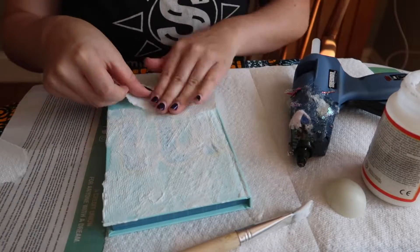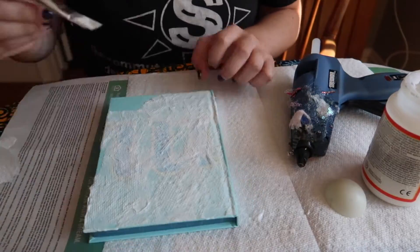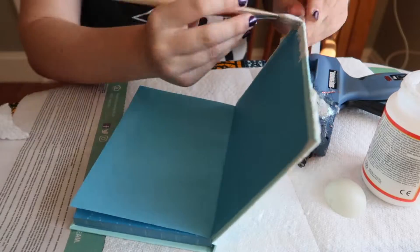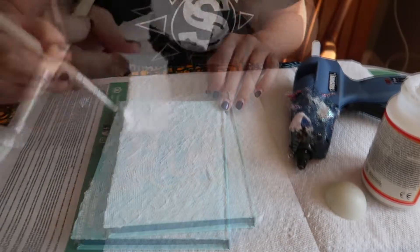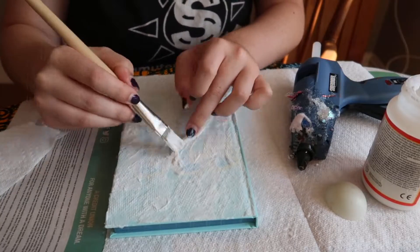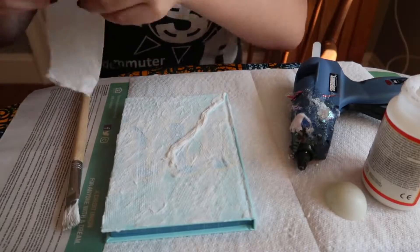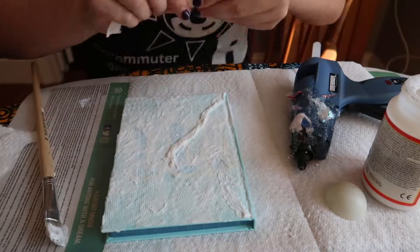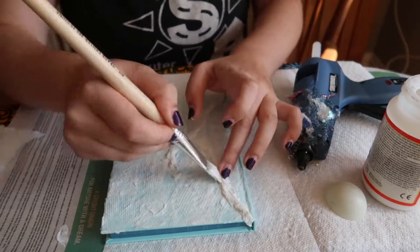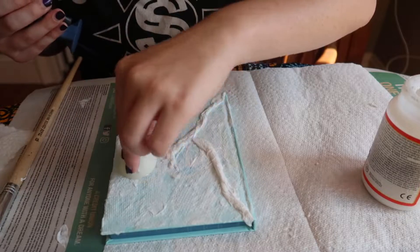You want to keep adding layers until you get your desired consistency or texture on the journal. I actually only did one layer of the paper towels and Mod Podge — you're going to end up painting over it anyway. Here I actually rolled up a paper towel into a coil, almost like a snake, and we're starting to do some of the stitches on the journal for the book.